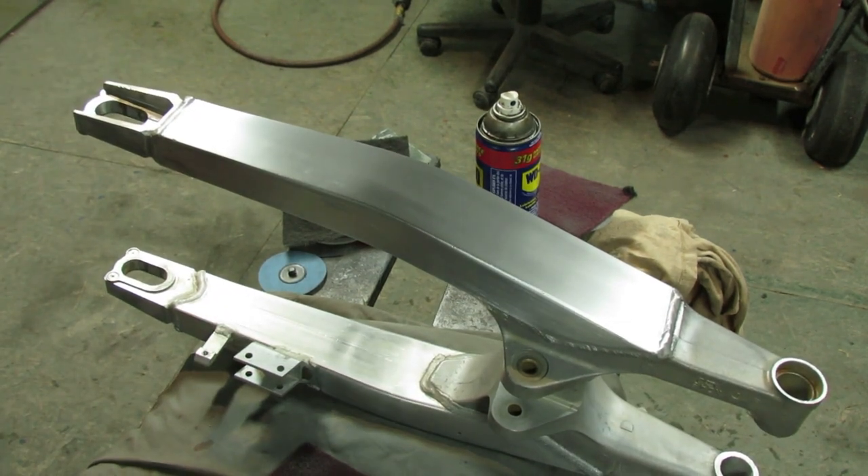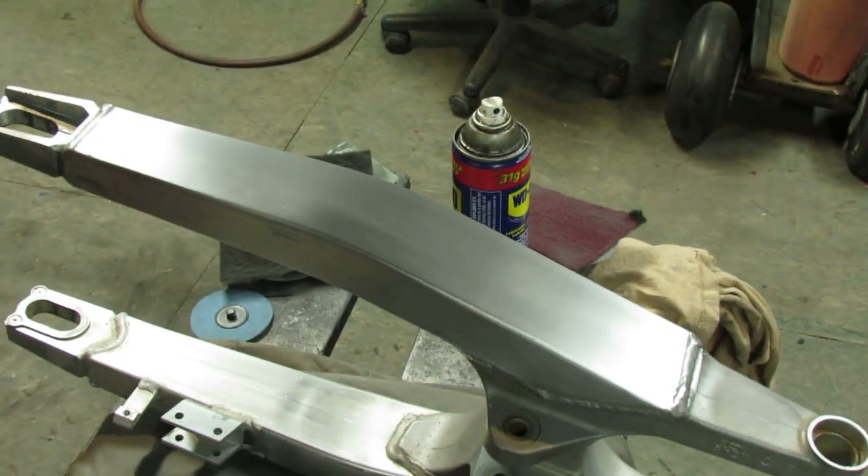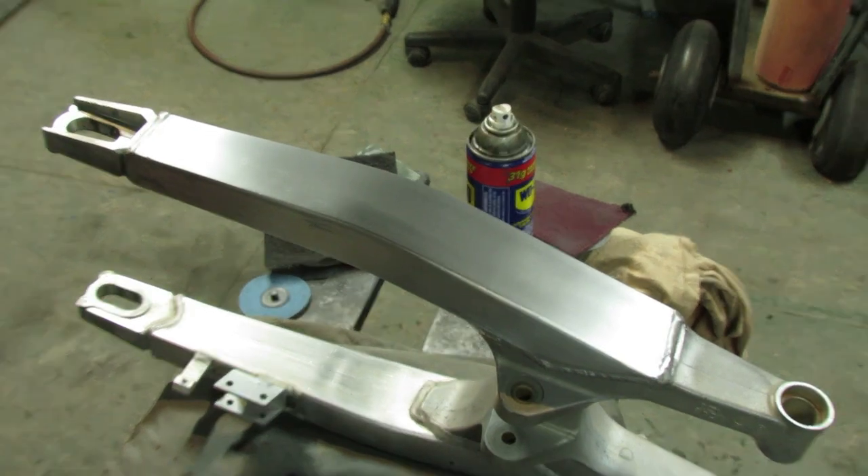Originally Honda had these swing arms coated with a clear coat. I'm not going to clear coat this one so that I can buff it once in a while, but that's an option if you want to.